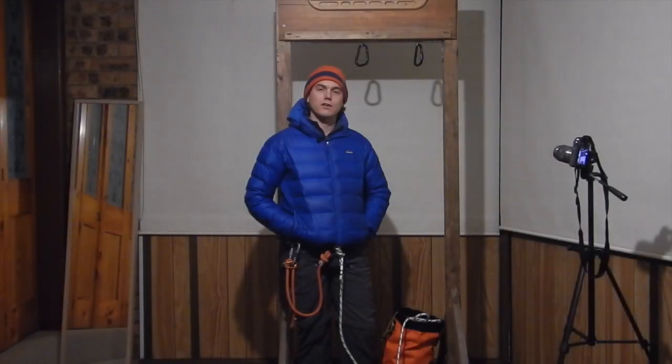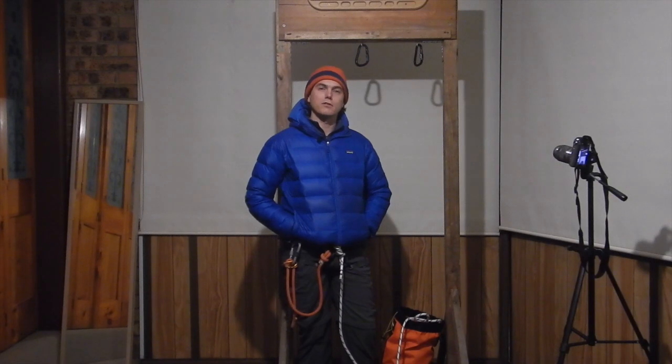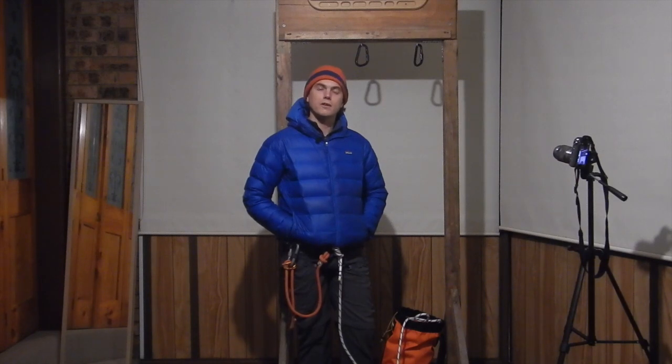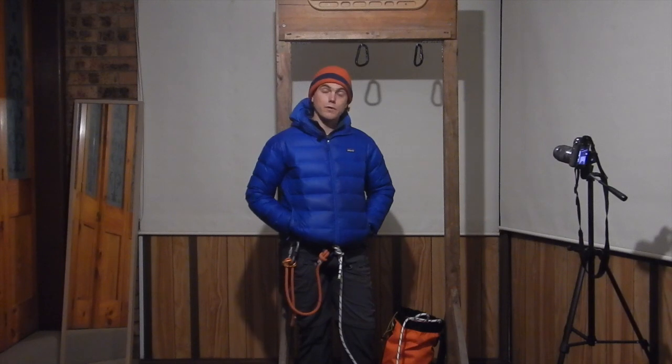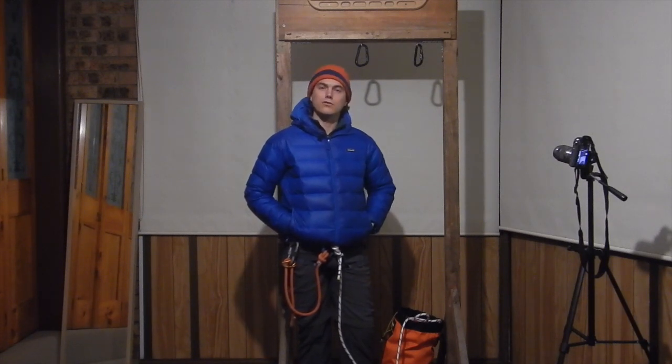In this video we're going to look at a technique for creating an anchor directly from the rope your load is attached to. This technique is very commonly used in multi-pitch rock climbing to create a belay anchor efficiently and with very little equipment, but its principles also carry over into other scenarios. Variations on it can be used in a number of situations where you want to create an anchor without using dedicated anchor webbing or cordage.